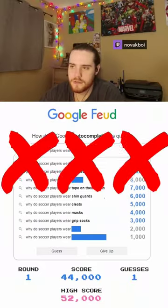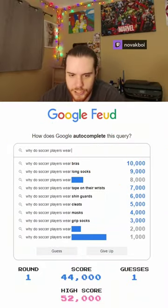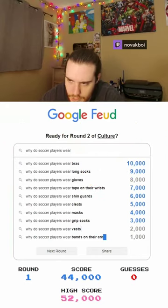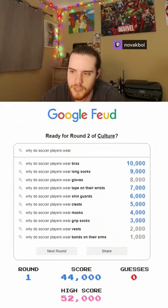Why do soccer players wear cups? No. We have one more. Why do soccer players wear studs? No. What is it? Gloves, vests, vests, and bands on their arms.